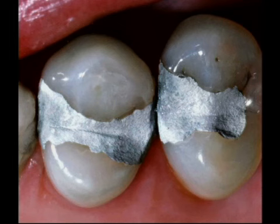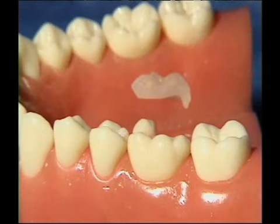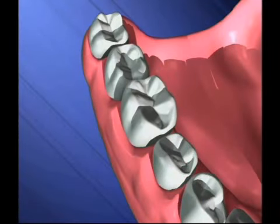When a worn filling is larger and less tooth structure remains, we begin to worry about fractures. In this case, the entire front half of the tooth broke away. By switching to a gold or porcelain overlay, or a crown, we can strengthen the tooth and prevent problems like this from happening.